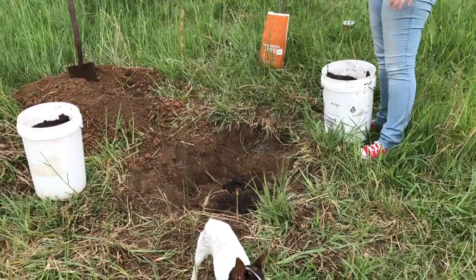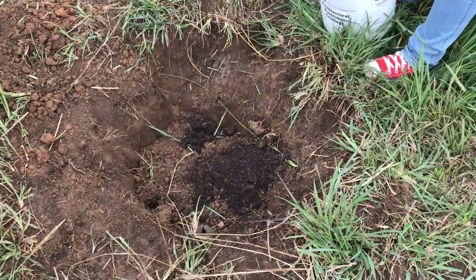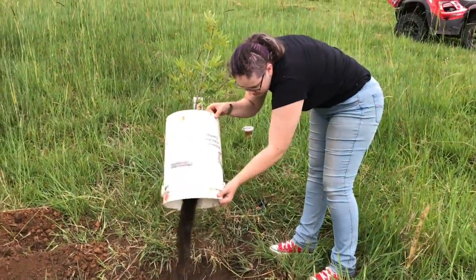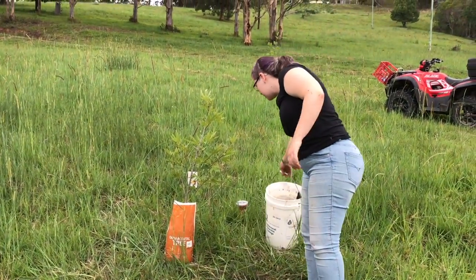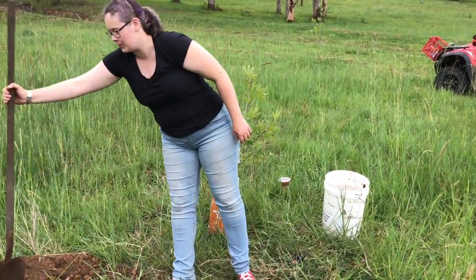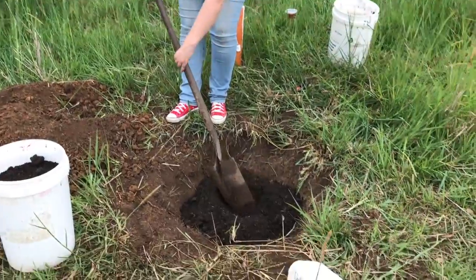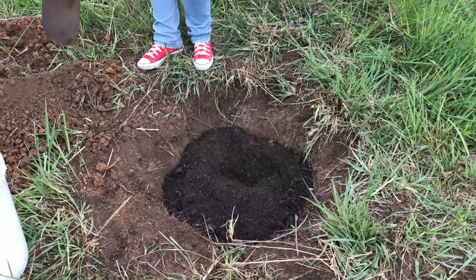We've broken up the clay and now we're just putting some more dirt in. I'm going to put this bucket in — there's fertiliser in there and a whole lot of water. We just needed some good dirt rather than the clay dirt. Next thing, I'll make a small space for the tree, just so we know where it's going, in the centre of the hole.